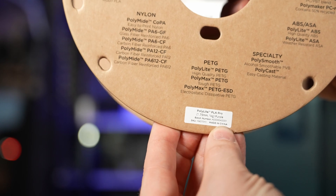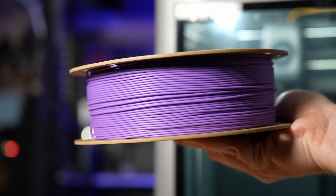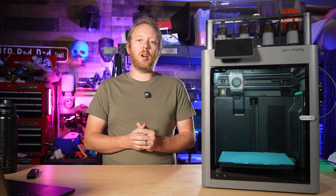I printed mine in PolyMaker's PLA because that's what was already loaded, and basically that's how most of my material decisions are made.